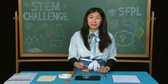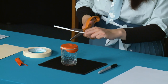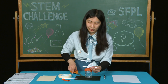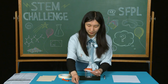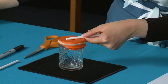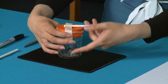Now for our next step, take a drinking straw and cut it in half. Cut one end of the straw into a point. Then we're going to align the straight edge of the straw and tape it down to the middle of the jar.